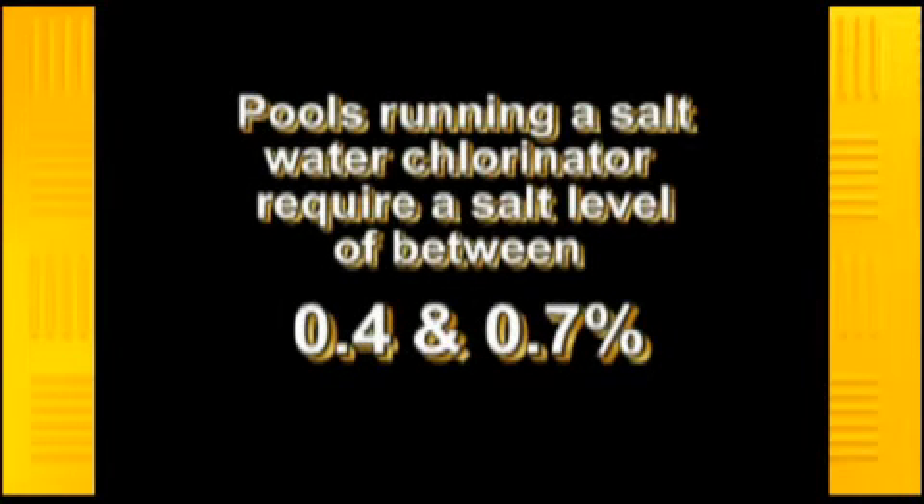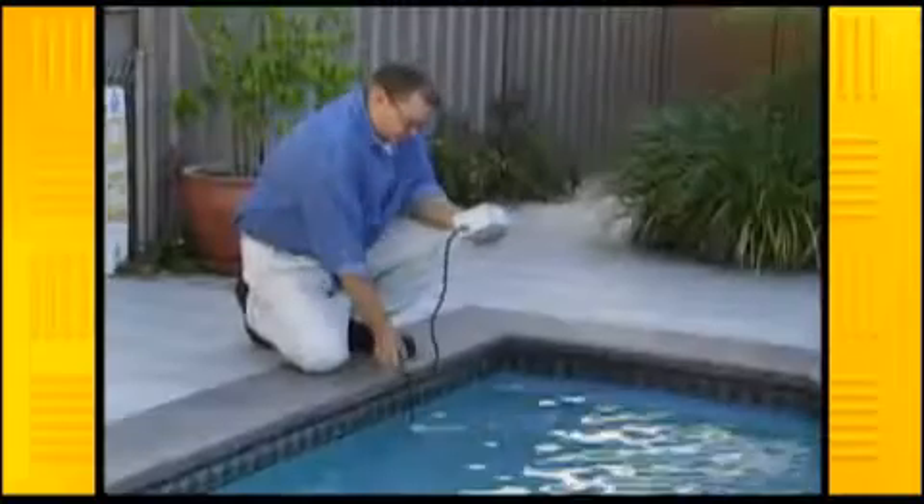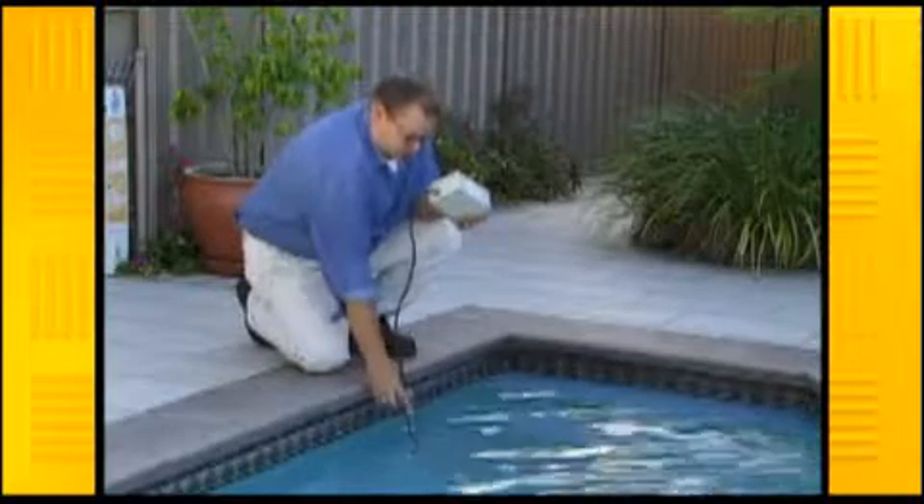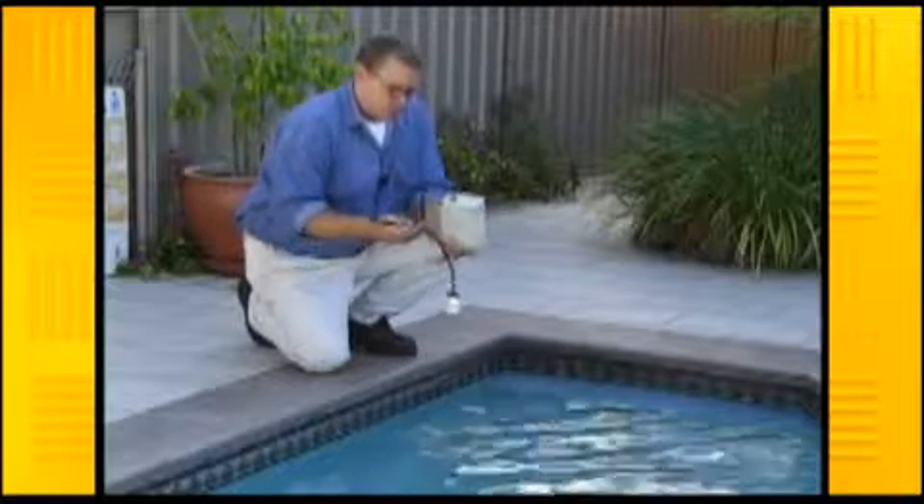Pools running saltwater chlorinators require a salt level of between 0.4 and 0.7%. Your pool professional will have a gadget called a salinity meter which they use to test the pool water sample and advise you if salt is required and how much you should be adding.